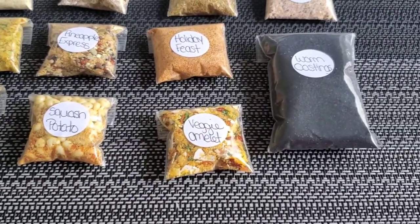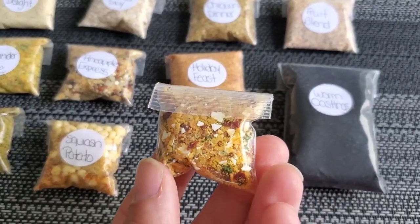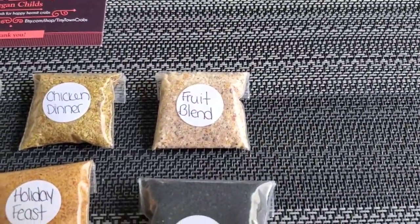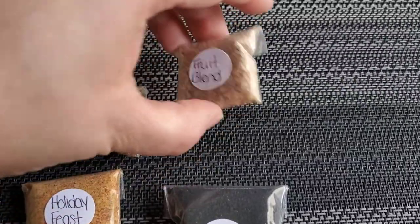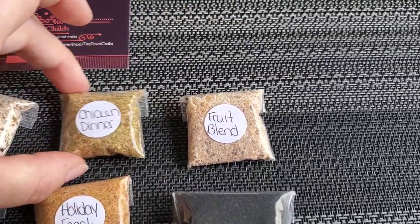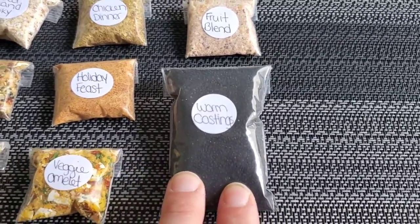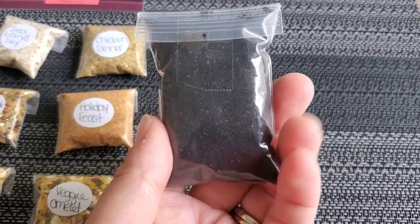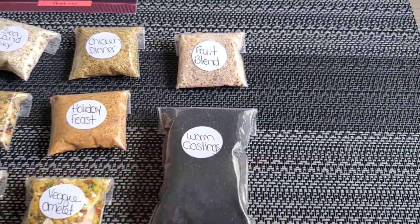The next one is Veggie Omelet — that's adorable, nice bright hermit crab food. Then Fruit Blend — here's the front and the back. And finally, the last one is the bigger bag that comes with the bundle, called Worm Castings — here's the front and the back. So that's everything I got in this order.